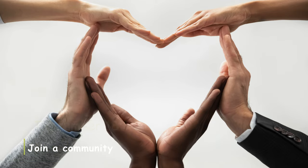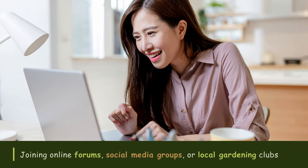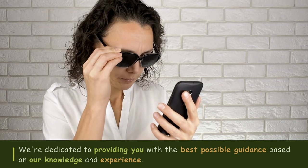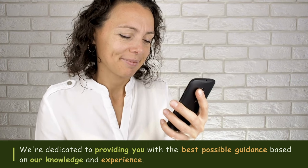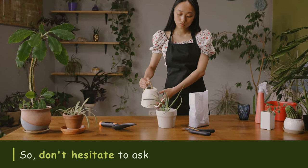Tip number eighteen: Join a community. Joining online forums, social media groups, or local gardening clubs can provide valuable support and advice from experienced plant enthusiasts. Sharing your experiences and learning from others can enhance your plant parenting journey. We're here to support you every step of the way — if you have any questions or want personalized advice for your indoor garden, feel free to reach out in the comments section below. Together, let's nurture thriving green spaces in our homes and communities.